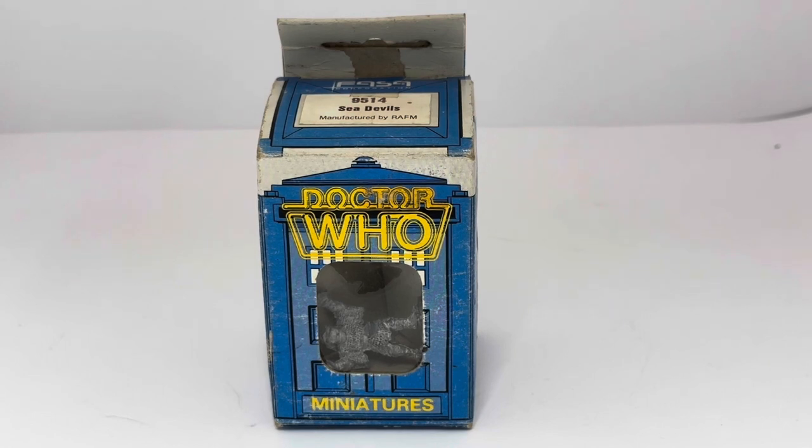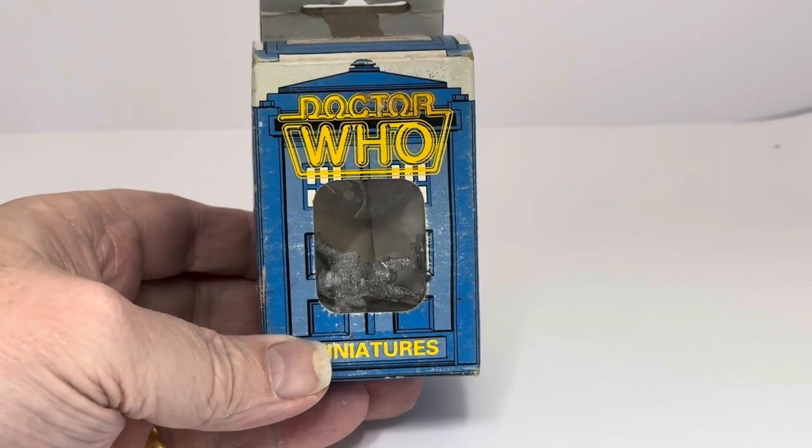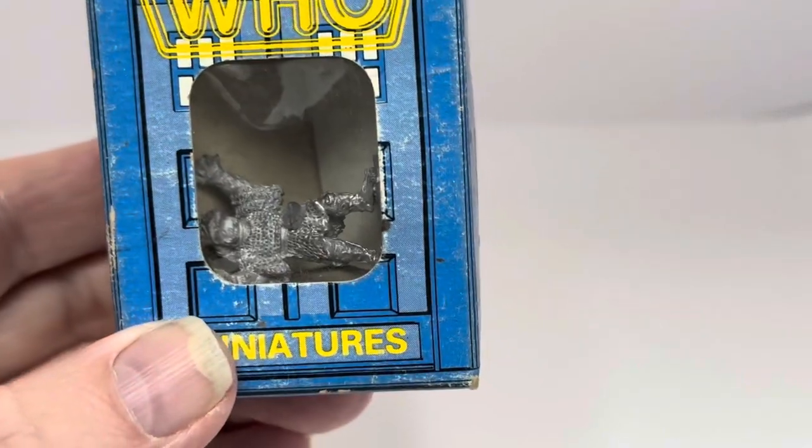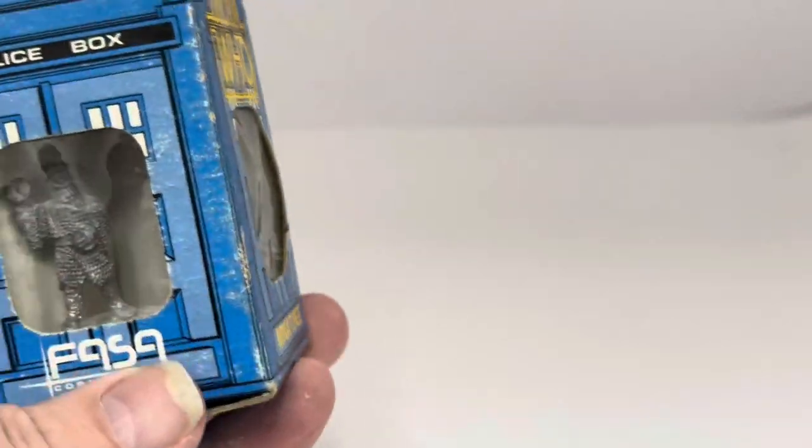We're concentrating on this one today, which is the FASA Sea Devil set, set number 9514. As you can see, it comes in the TARDIS-shaped box, and you have a window where you can see a Sea Devil through the window.